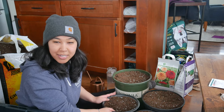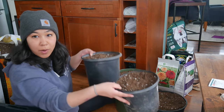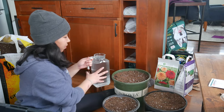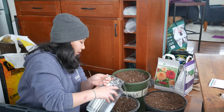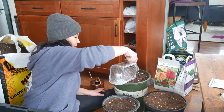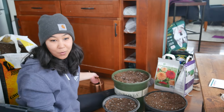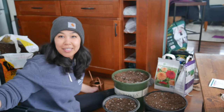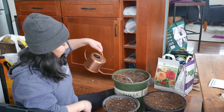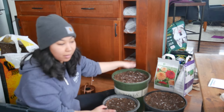I got all ten bulbs planted — four in this one, four in this one, and then one each in these two little ones. I'm just going to water them in now. I wish I had my bigger watering can but that is out probably underneath feet of snow right now. Okay, hopefully I've watered them in enough.